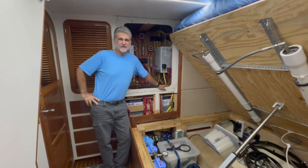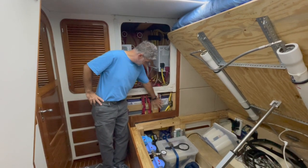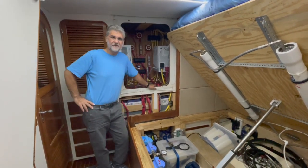Hello and welcome to Chicory's maintenance series. This week we're testing the capacity of our lithium iron phosphate battery bank.